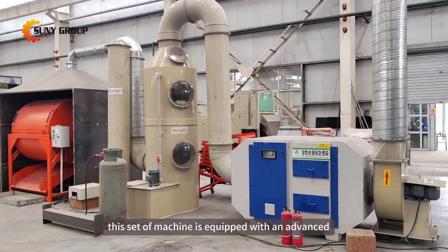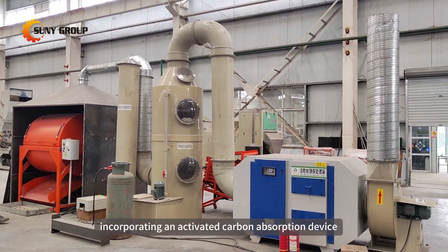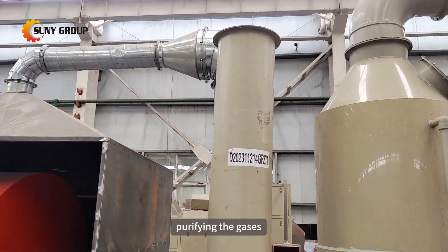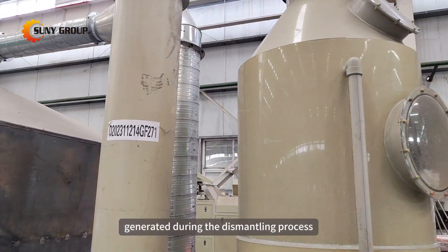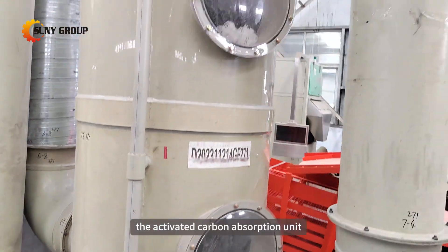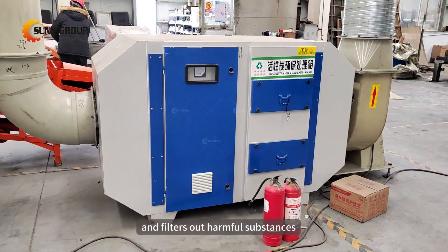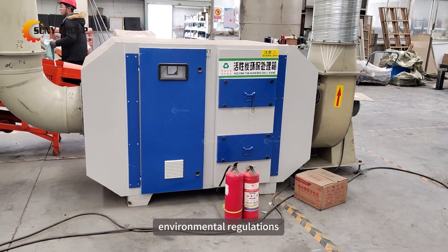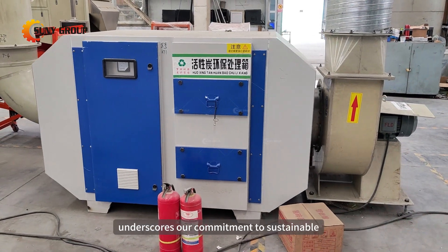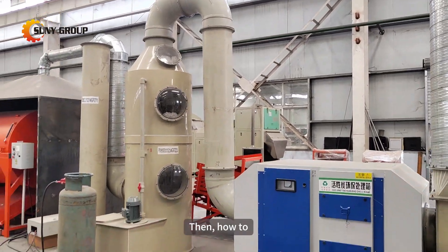This machine is equipped with an advanced smoke purification system incorporating an activated carbon adsorption device. This system efficiently purifies gases generated during the dismantling process, aligning with stringent environmental standards. The activated carbon adsorption unit effectively captures and filters out harmful substances, ensuring that emissions meet environmental regulations. This comprehensive environmental protection feature underscores our commitment to sustainable and eco-friendly practices in electronic waste recycling.